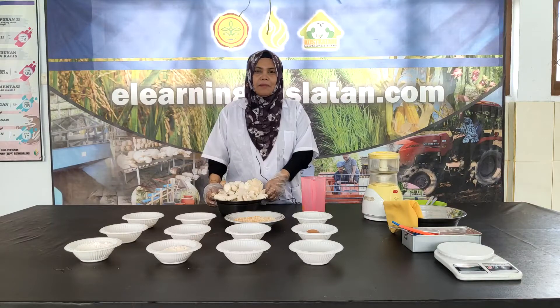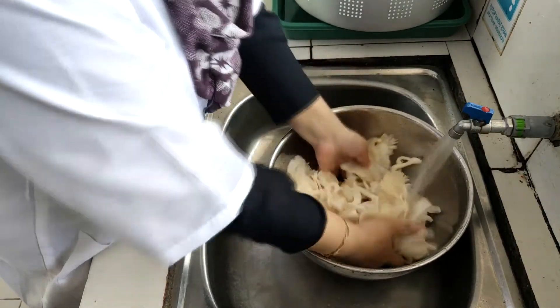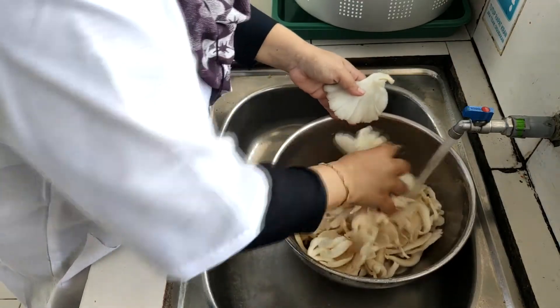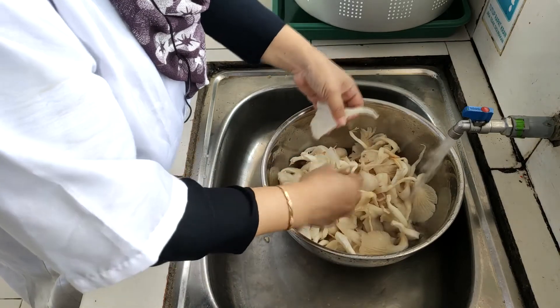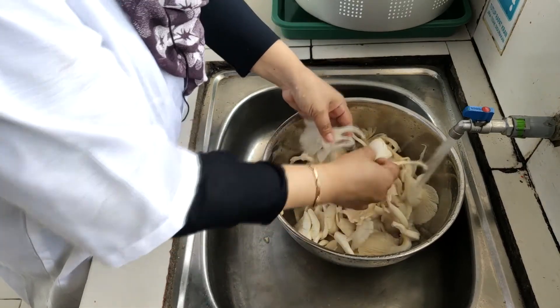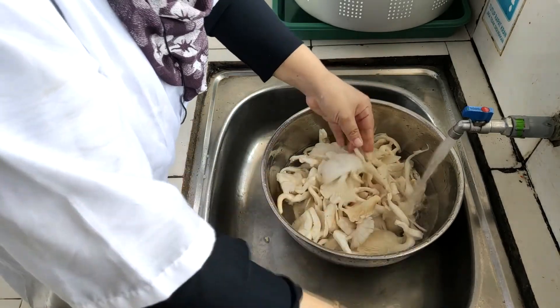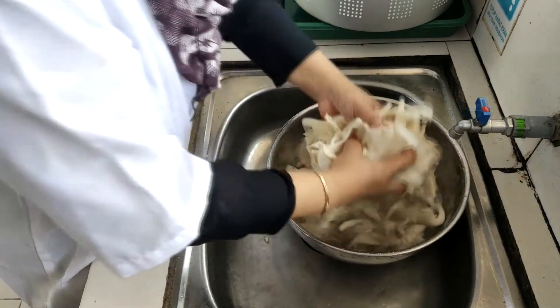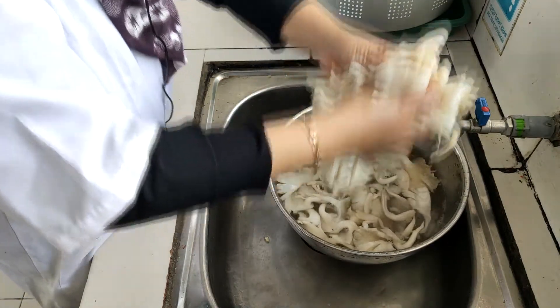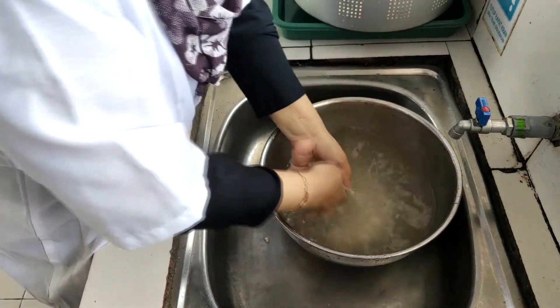Selanjutnya kita akan ke proses pembuatan nugget jamur tiram. Langkah pertama adalah pencucian jamur tiram. Pertama-tama kita cuci jamur tiram untuk mengeluarkan kotoran-kotoran yang melekat pada jamur. Kemudian jamur yang besar kita cabik untuk memudahkan pada saat penghalusan. Kita buang bagian-bagian akar yang masih ada, dan kita tiriskan menggunakan alat peniris.